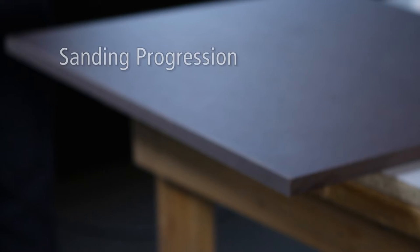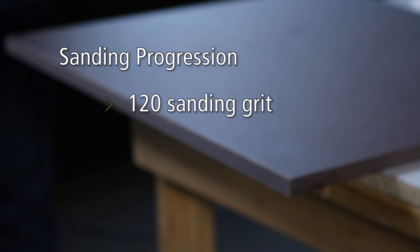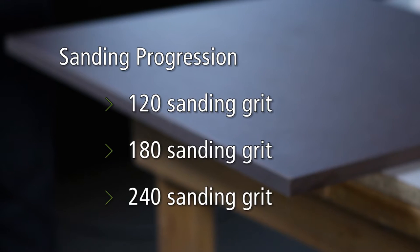Before we dive into surface sanding, let's go over the process used when sanding the exposed edges of the countertop. We will be using a sanding progression with grits of 120, 180, and 240.